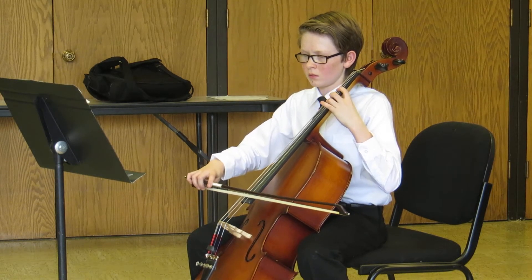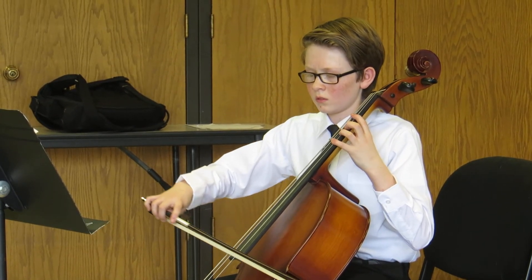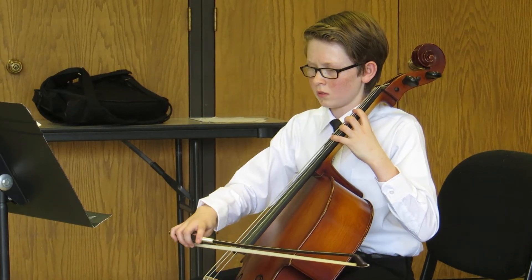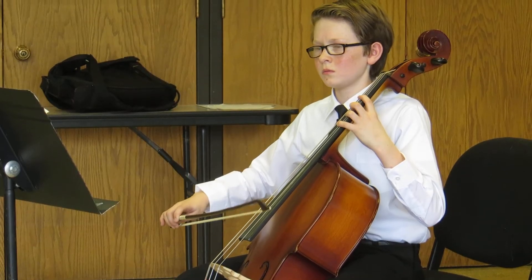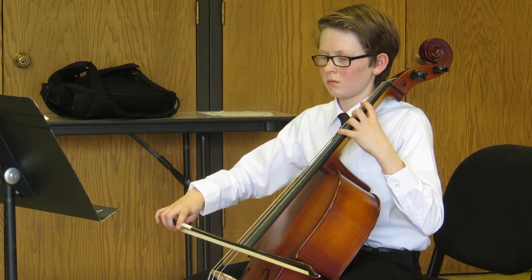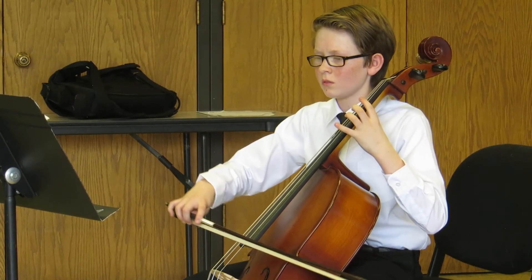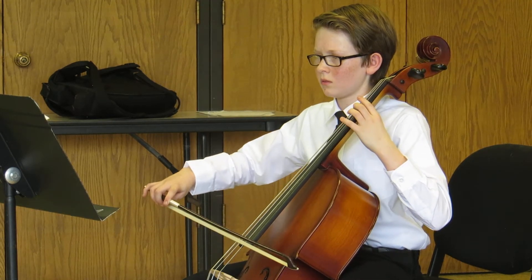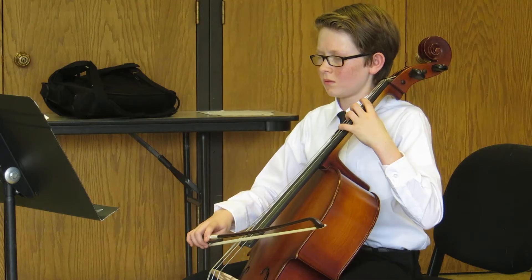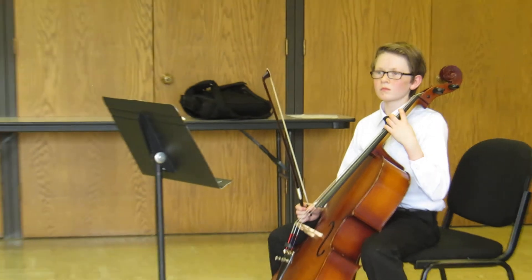[Student plays again.] Listen, listen. Good — let's keep going. Listen. Did you hear ringing on that fourth finger? Good. So what you have is a bad habit of falling this way — it just happens. Always listen.